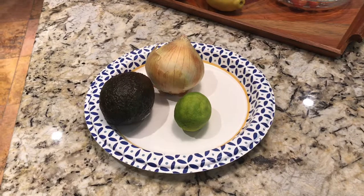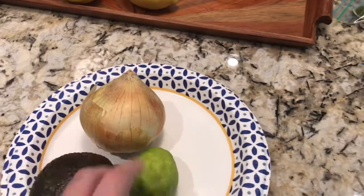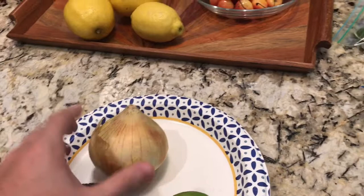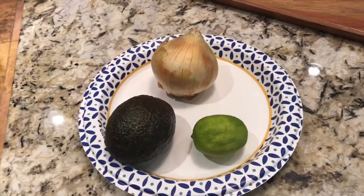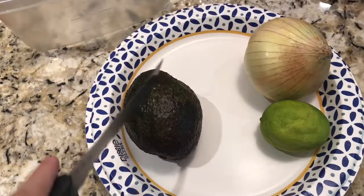The ingredients for a guacamole recipe really can't be simpler. You're gonna need an avocado, you're gonna need lime, and you're gonna need onion — and that's pretty much all the fresh ingredients we're gonna need.